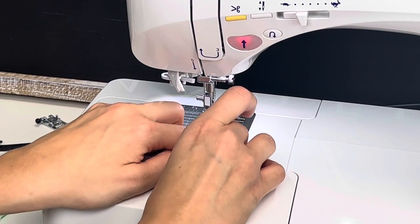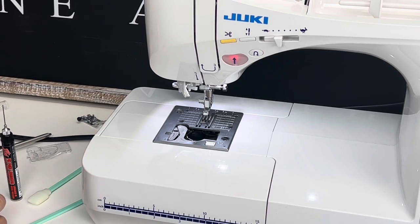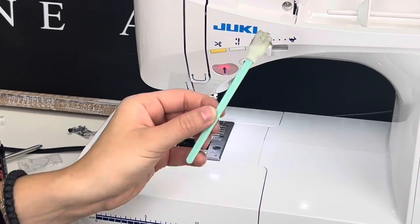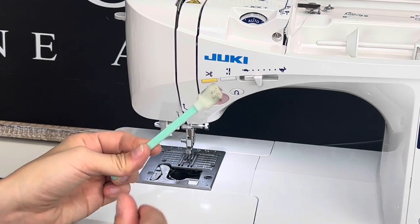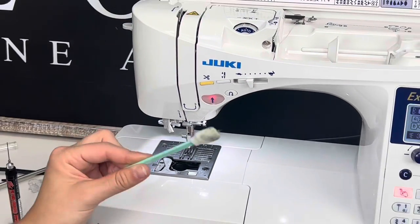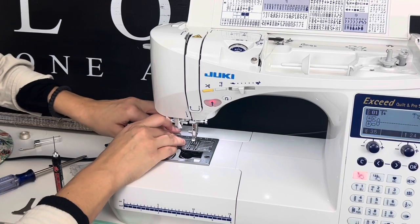Why do I like the cleaning swab over a brush? The brush tends to just brush the dust into other places, whereas the cleaning swab picks things up and absorbs them. Look at that — it even picked up this black residue, probably older grease. It absorbs it; it's a very fine texture. The brush just tends to knock lint loose, so while a brush would be great in the feed dogs to knock dust loose, ultimately you want something that picks it up versus sweeping it somewhere else. You can find these cleaning swabs at JukiJunkies.com.